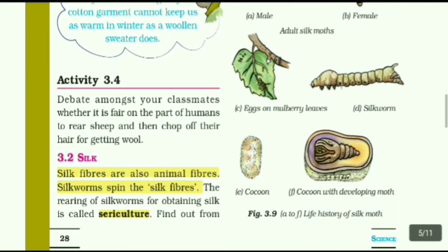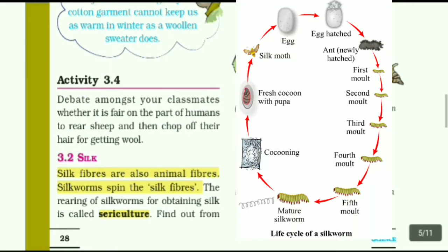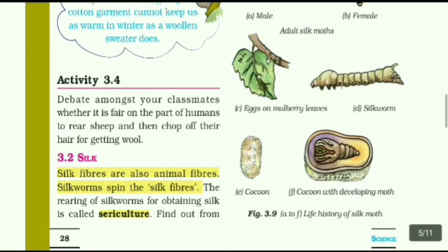Hello everyone, welcome back to Jan Pedagogy. Here we go to class 7, lesson 3, Fiber to Fabric, lesson 1 part 2 video. The first part of the video link is in the description box, so please don't miss it. Okay, let's move to the video.